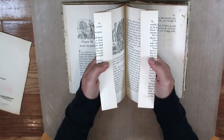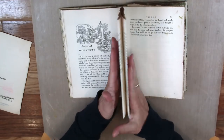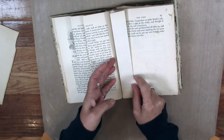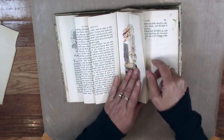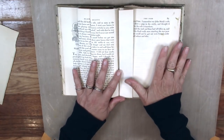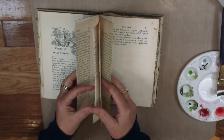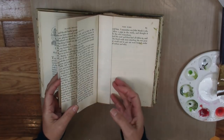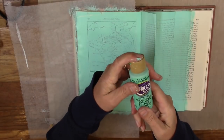You can see the folds go towards the center, which will make it neater when we put this together. Now that we've got these folded, unfold them just enough to put glue inside so they'll stay. I'm going to do that off camera. The folds are glued down, and I'm just going to set the book aside and let them dry.